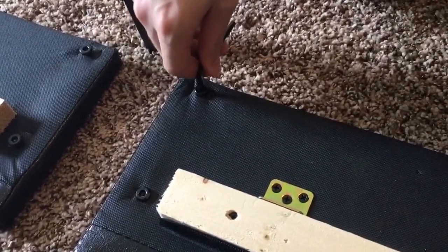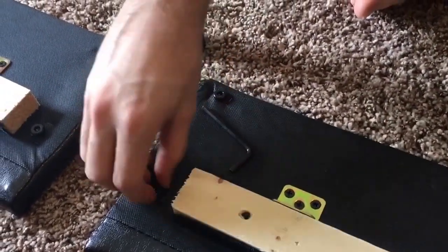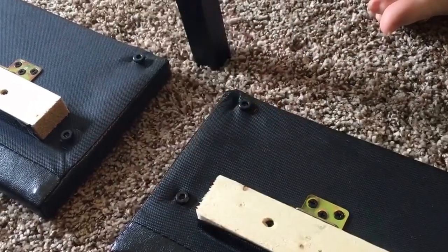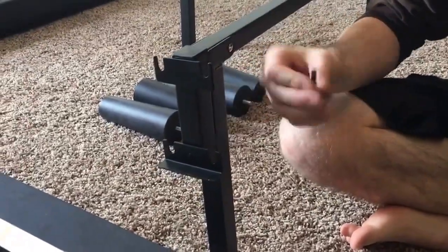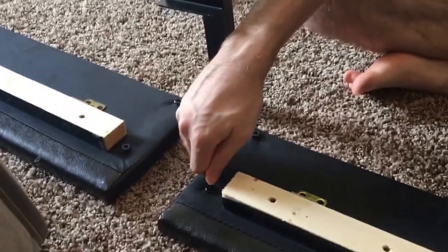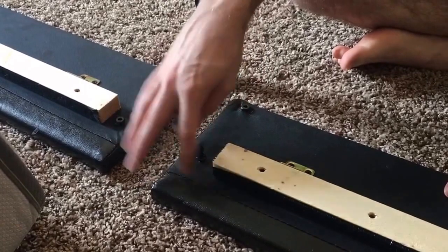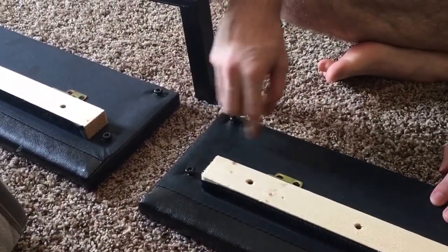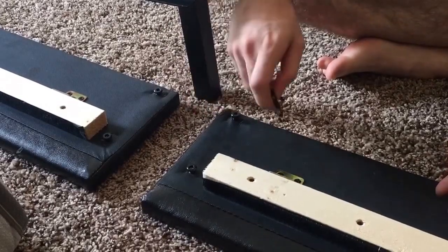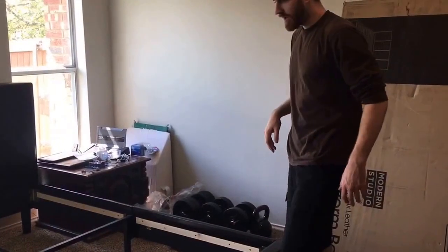The side panels already come with the screws in them for convenience, but they are all the way screwed in. To fit them into the slabs, you'll want to use the included tool to undo them just a little bit — they're already loose — so you're just getting a little bit of space to make it easier to set those panels right in when we get to that part.